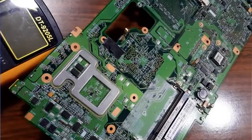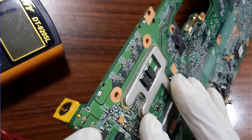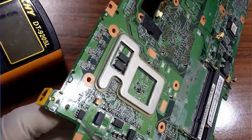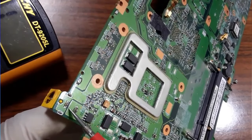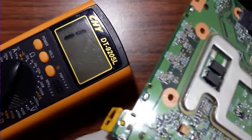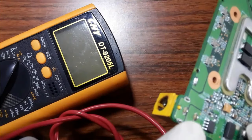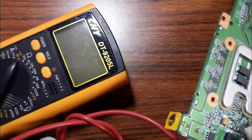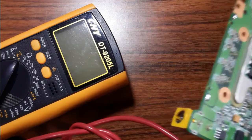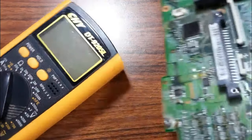Always check the power jack: check if it is fixed to the motherboard correctly, check the solder and make sure it is in good state. If the solder is not good, redo the solder. Then check using the multimeter the continuity between the negative pins and the positive pins from the power jack to the corresponding pins in the motherboard.